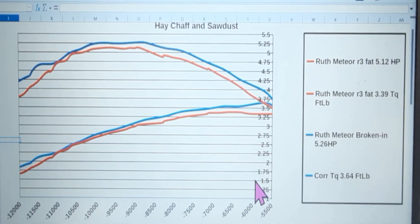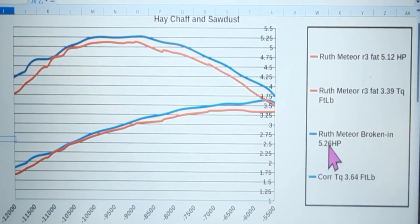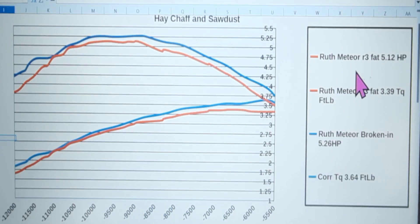Here's what we've all been waiting for. When we first put that meteor cylinder on, we let it idle for a full tank of fuel, then did a few dyno runs. A decent representation of the saw at that point was 5.12 horsepower and 3.39 foot-pounds of torque.